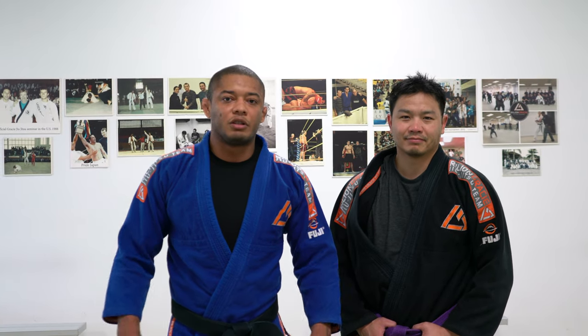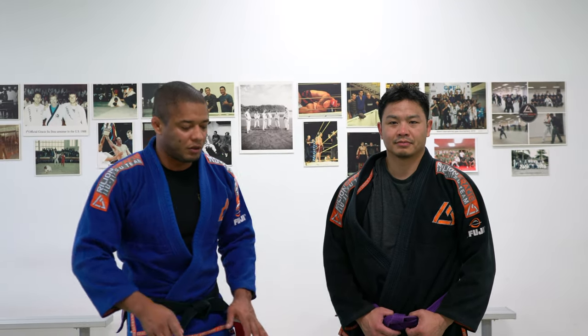Hello everyone, my name is Luis Dentinho, this is my friend and student Fong. Today I would like to demonstrate a straight armlock from mount, with very special details.